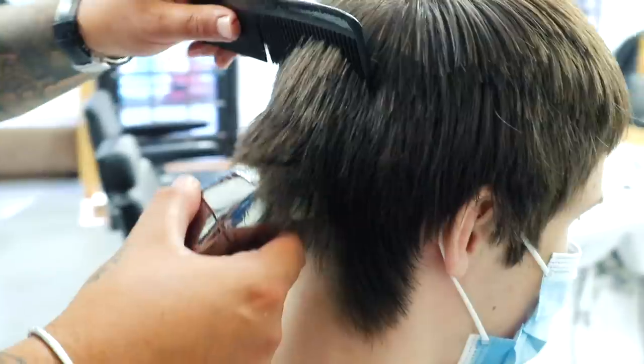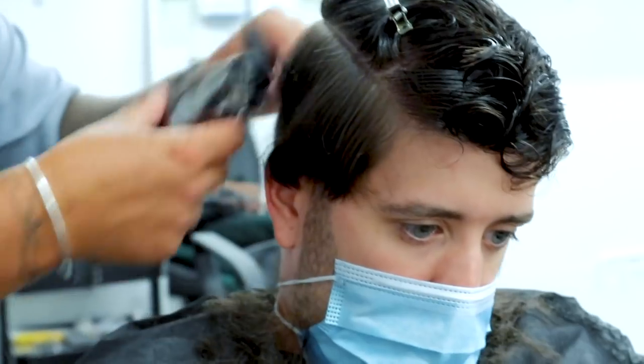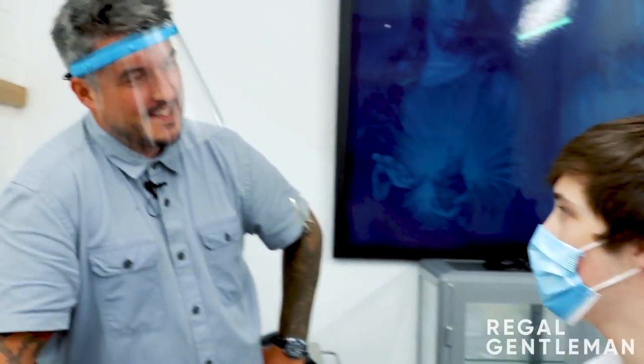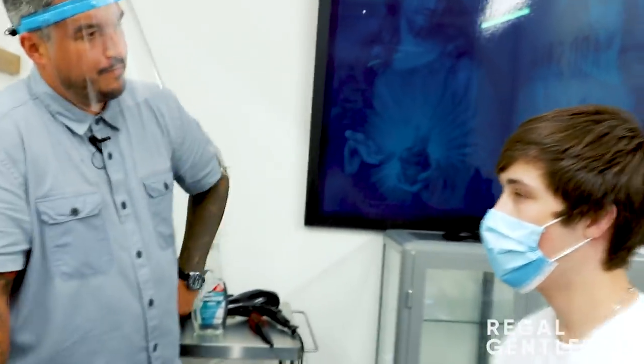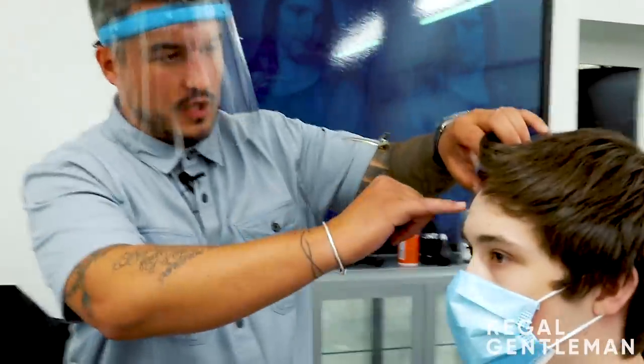Welcome back to the Real Gentleman YouTube channel. We're doing our transformation series and we've got Joe in the chair. So what are you thinking today? He's thinking a skin fade - a nice transformation. So how short do you want to take the top? We're thinking an in-between length. You've got a good strong hairline, so taking it to maybe halfway would be quite nice, keeping some fringe in there without it hanging over your eyebrows.